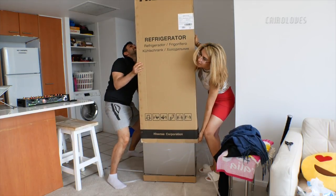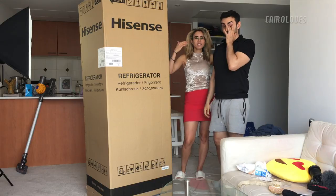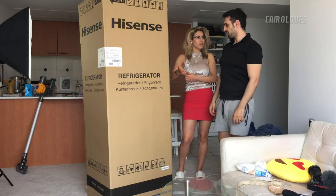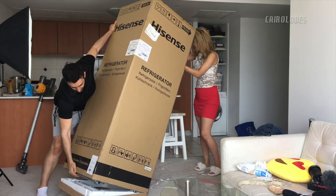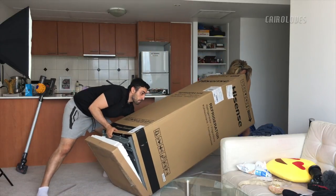We have enough ceiling height here. I have a suggestion though — if we're gonna lay this down, we need to lay it on its front rather than its back, because on the back there's a whole load of electronics and a copper coil going through it, and you don't want to mess with that.